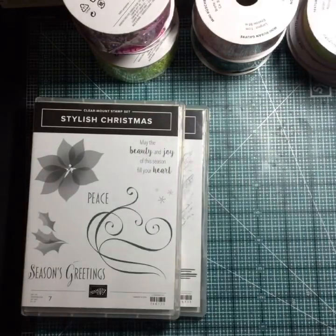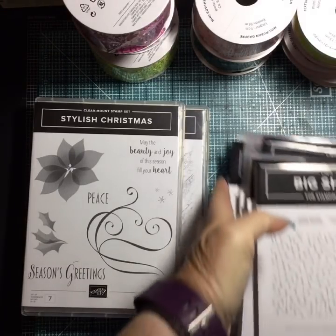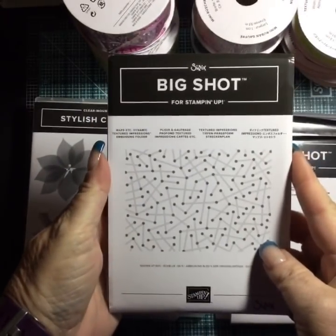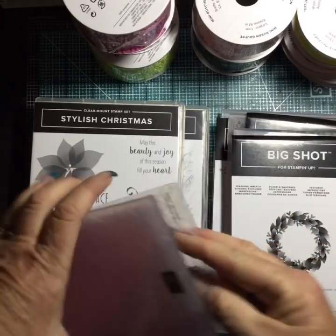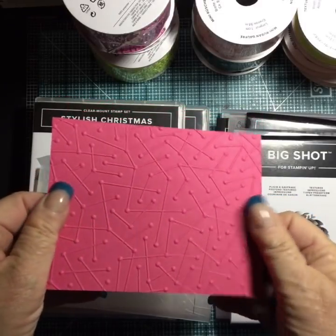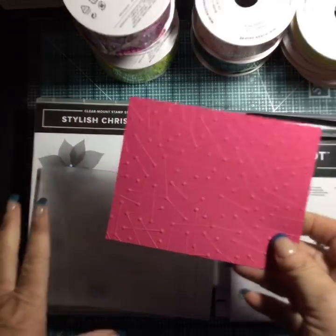I'd like to show you some of the new embossing folders. We have new textured dynamic folders and regular embossing folders. This one is called Maps — I went ahead and embossed with it earlier in Melon Mambo. Isn't that nice? That's going to go really nicely with our Twinkle set for baby cards. I really like the constellation look.